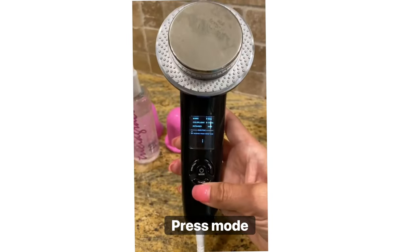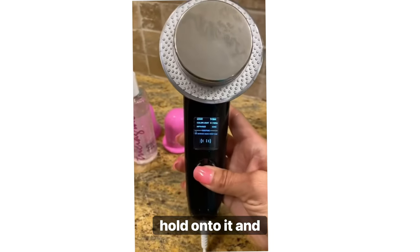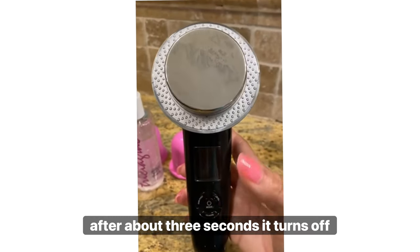Press mode and hold on to it. After about three seconds, it turns off.